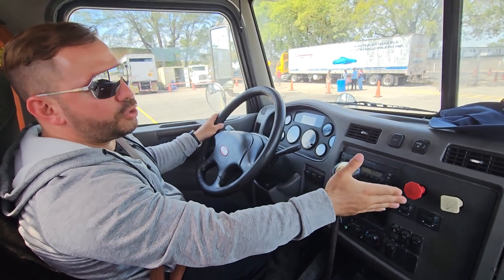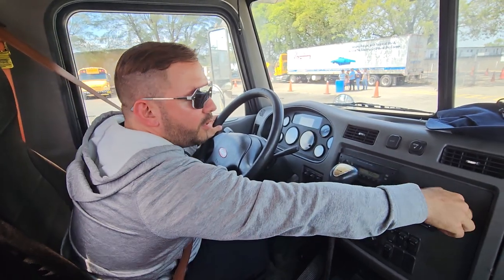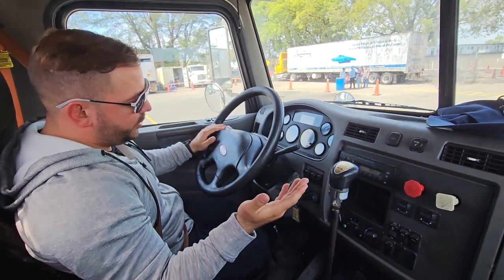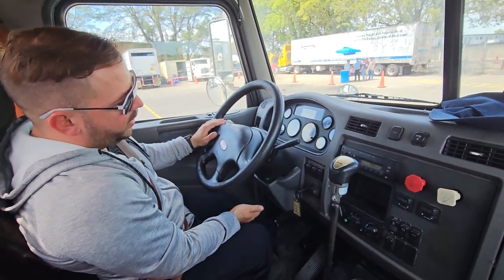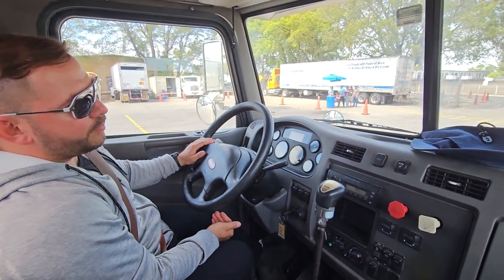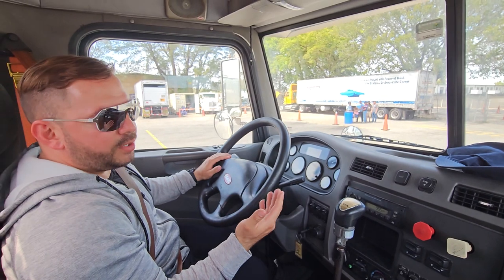Now we're gonna go ahead and check our tractor brakes — tractor brakes on, trailer brakes off. Same procedure: first gear, release your clutch slowly. When you start feeling some vibration, that means our tractor brakes are working good.